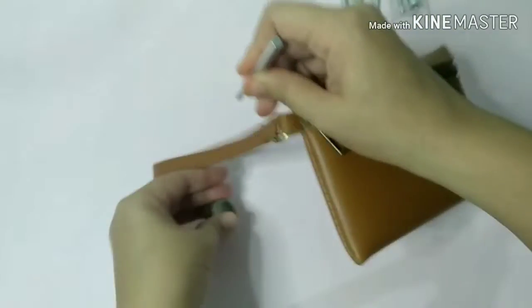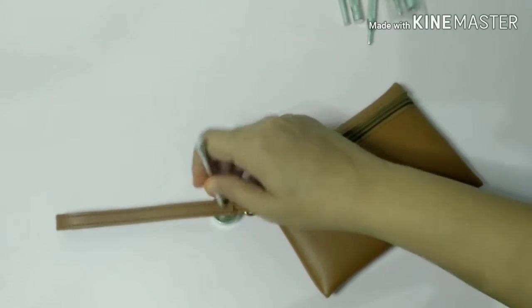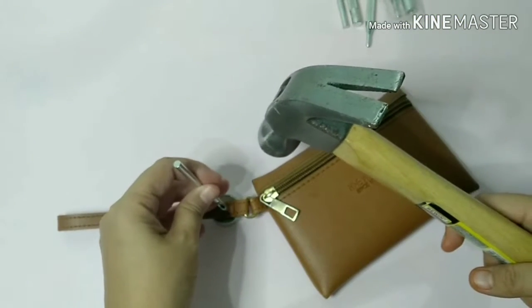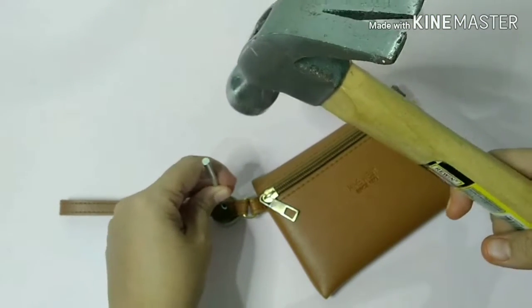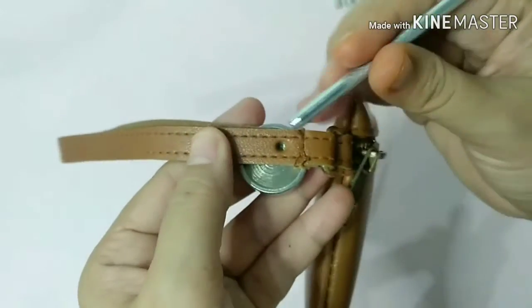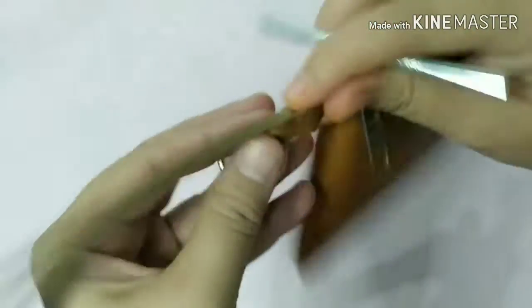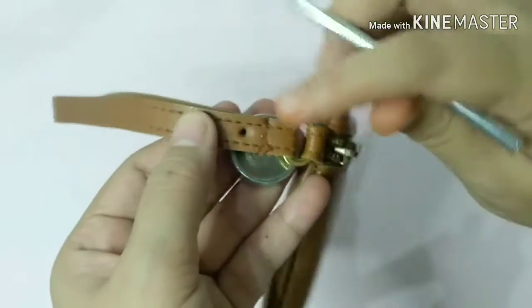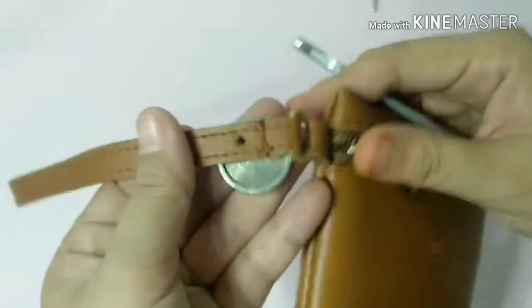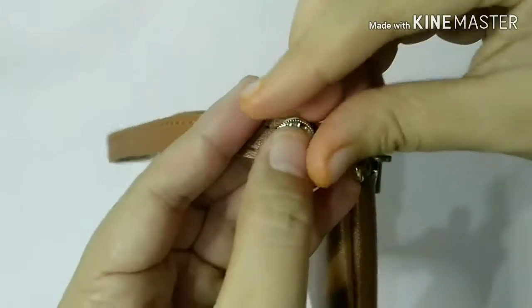So before that, kailangan din palang magpunch ng hole. So pipili lang tayo - pwede nang gamitin ito para pang punch ng hole. And then ilalagay kong ganyan, tapos mamartilihin ko lang siya. Sana madali lang siya magpunch kasi medyo makapal na to. Try natin. Ayan! So pinupok ko na lang siya dun sa baba kasi medyo mahirap dito. Ayan, madali naman siyang nabutas.